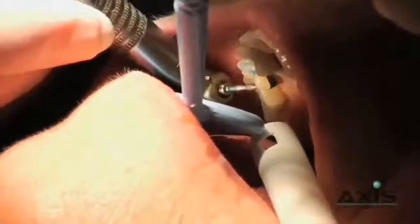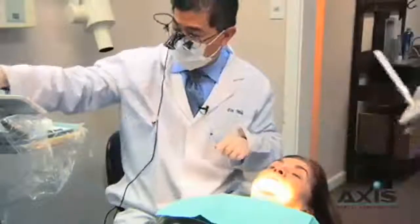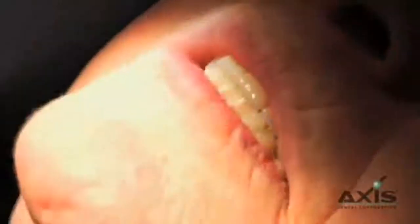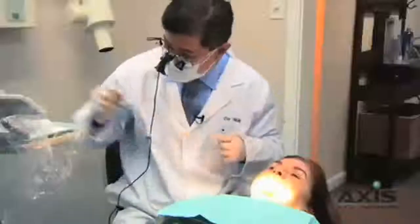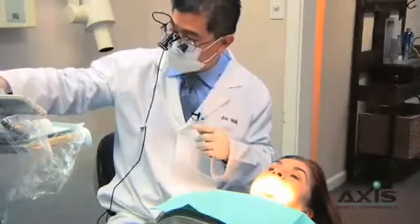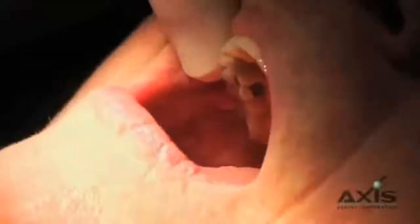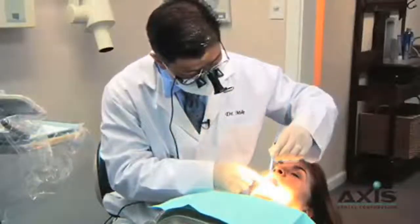We're going to get a little bit of water going there. How's that feeling? Still hitting hard? A little better. We want to make sure the teeth are dry when we adjust the bite, especially after this restoration has been glazed, because we can miss spots. It's nice and smooth.